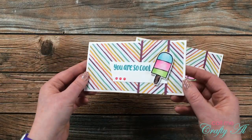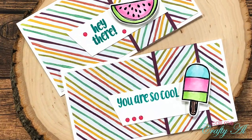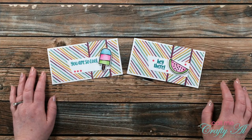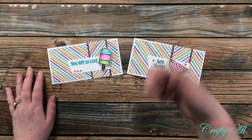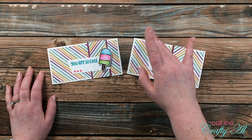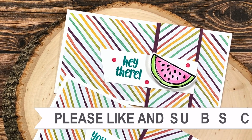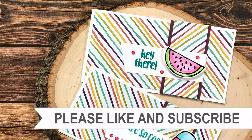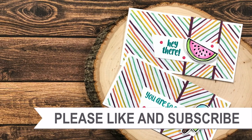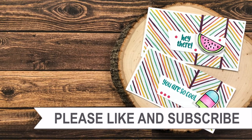Here are some close-up looks at the finished cards. I hope you enjoyed seeing how I created today's cards — if you did, I always appreciate a thumbs up. Until my next video, I hope you're all having a crafty day! Thanks so much for watching all the way to the end. Consider clicking on one of the videos or playlists linked above, and if you're interested in any of the products or tools I used today, I have links in the description box.